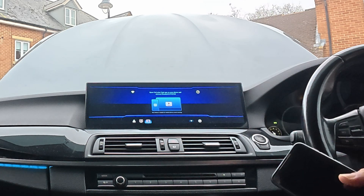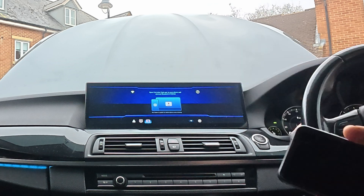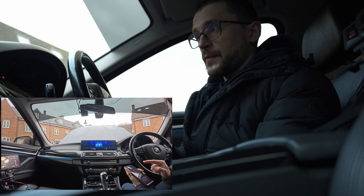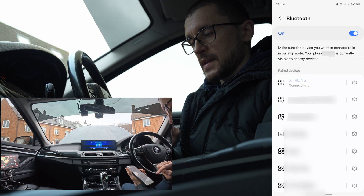You read the description and you find out that you will need to download the Car Letter Cast app from the app store. I've already done that. Once that is installed, you need to connect to X-Trons — we activate Car Letter Cast Bluetooth settings.